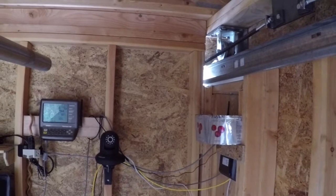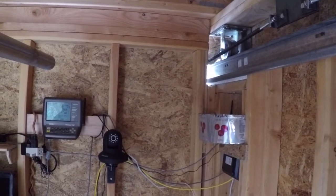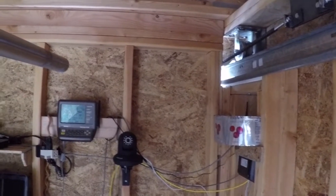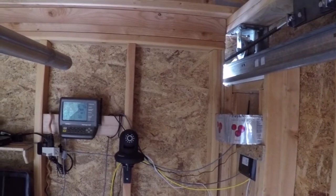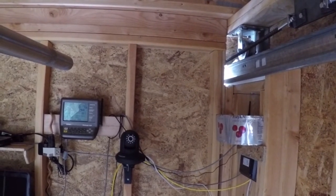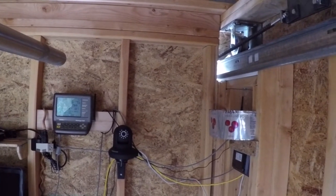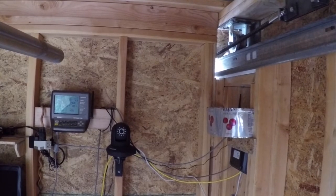We are in the Observatory Solutions Double Star 2 Observatory, which is a 6 by 8 roll-off roof structure. This is our second observatory. We use this mostly for testing products — our own products, products from other manufacturers, as well as our own software and software configuration setups for automated observatory installations.